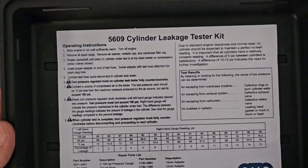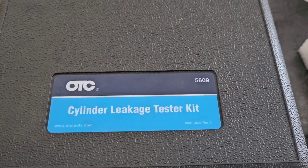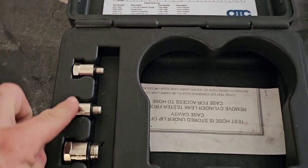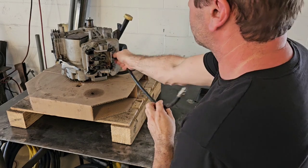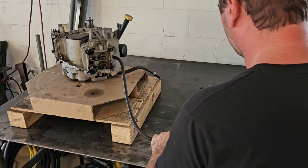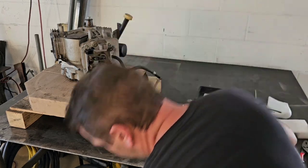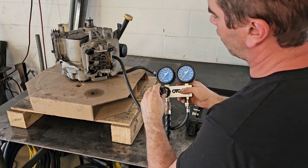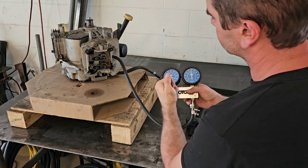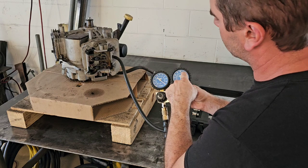I've got this OTC cylinder leakage tester kit, part number 5609, which comes with several different fittings for different spark plug holes, a hose, valves, a regulator, and gauges. First, I screw the hose into the spark plug hole, attach that hose to the gauges, and then attach your air compressor to the gauges. I already have it pressurized — make sure that knob is backed out — and then we're going to start applying pressure. Now I have 100 PSI and I have drastic leakage somewhere.